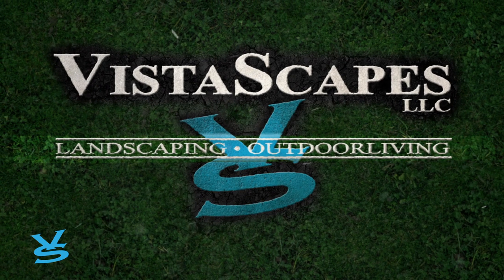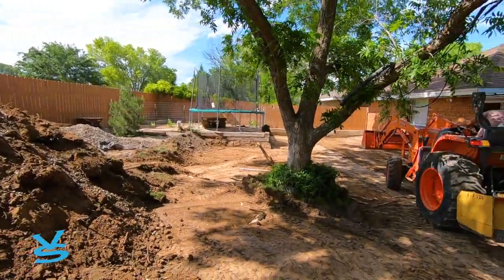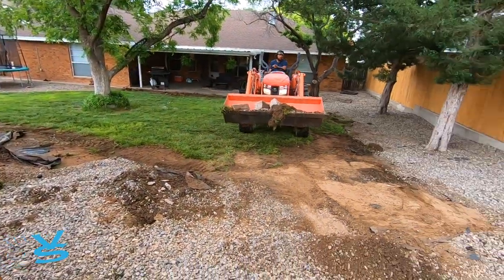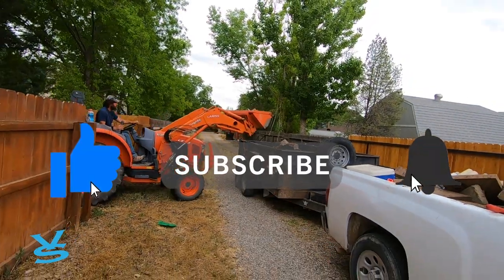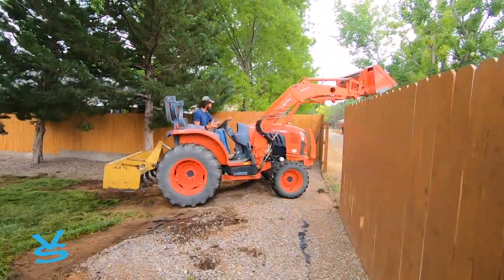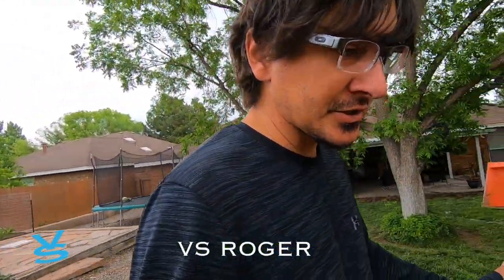Let's get started. On this project, the customers have a sloping issue where the alley is quite a bit higher, so water is flowing down onto the patio. We're going to take out a lot of the dirt at the patio height down to the lowest point and come straight level to get the water away from the house.